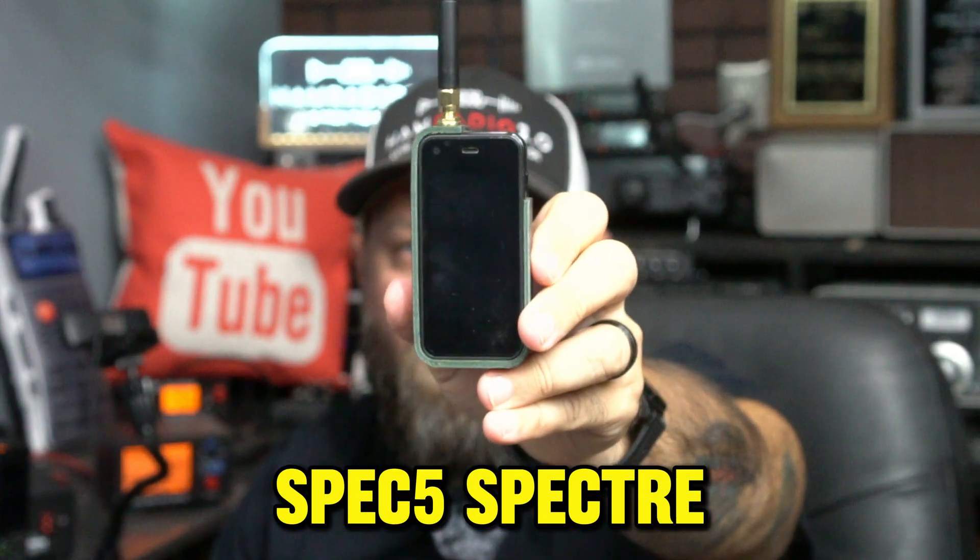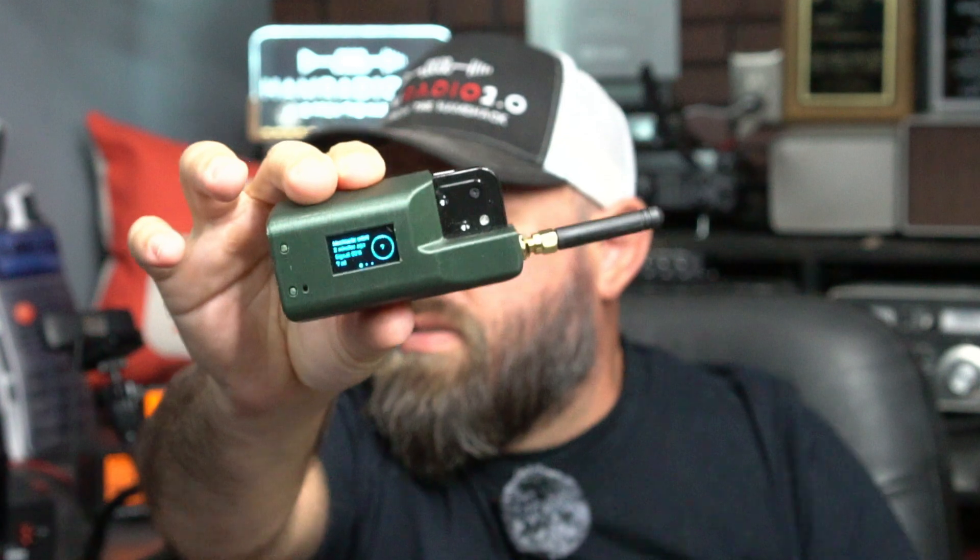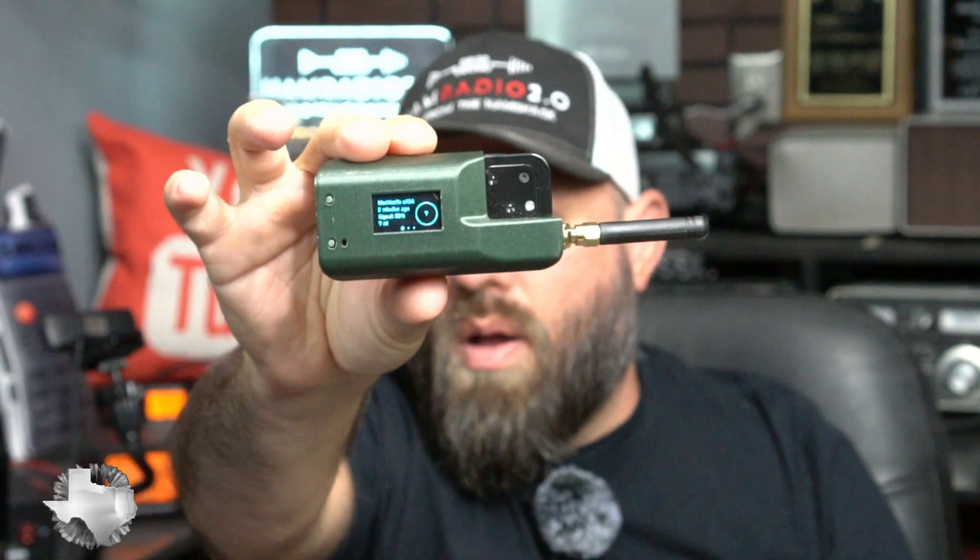This is the Spectre from Spec 5. It is an all-in-one turnkey solution for a Meshtastic node that you carry with you, and that's the size of it right there. So let's talk about that today.